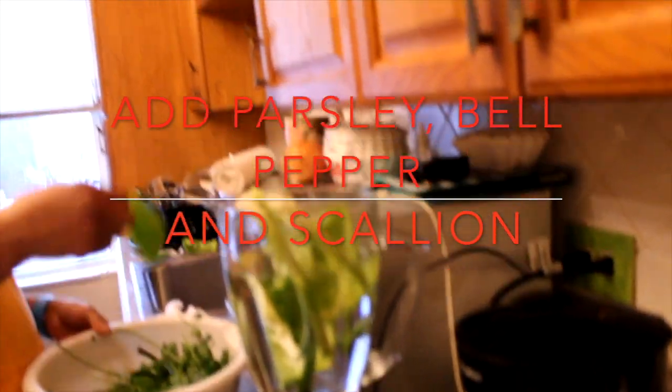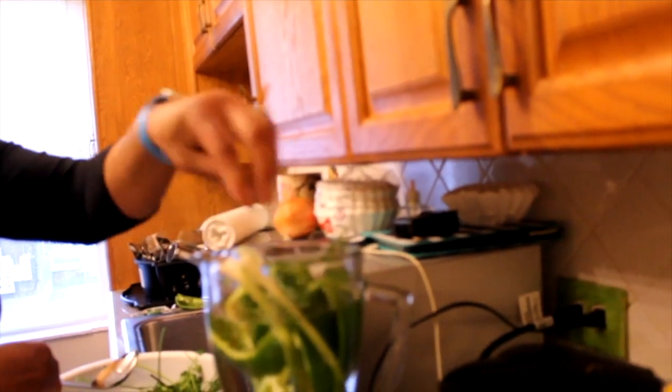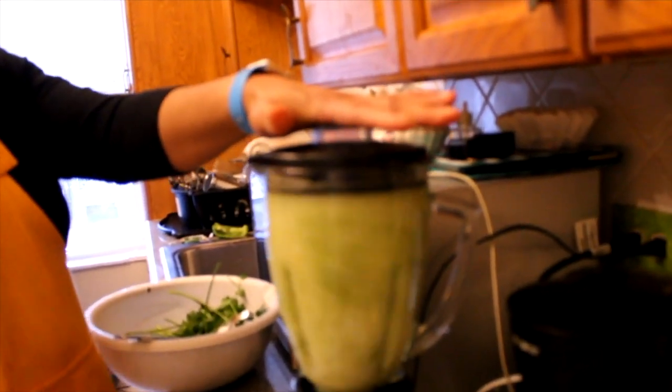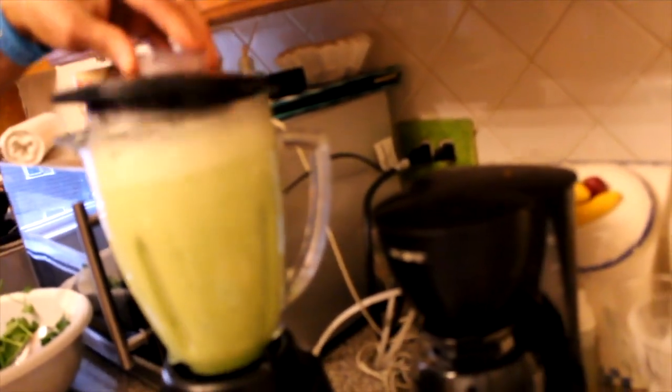Hi everyone, welcome back to another video in Sosa's Kitchen. Today we are making green rice. So we are going to add the parsley, bell pepper, and scallions to 4 cups of water. The reason we are using 4 cups of water is because we have 2 cups of rice. So whatever rice amount you have, you just want to double up the amount of water.